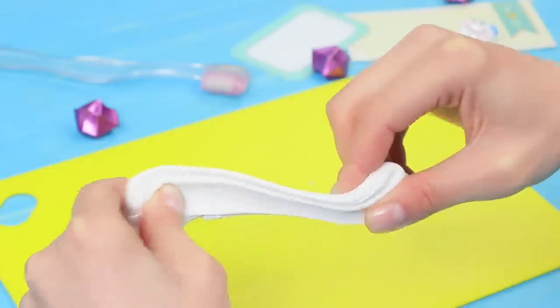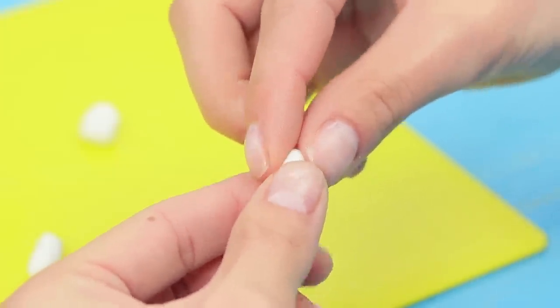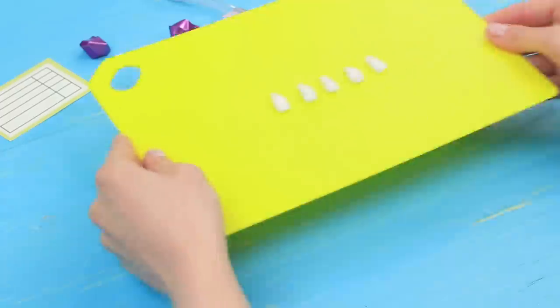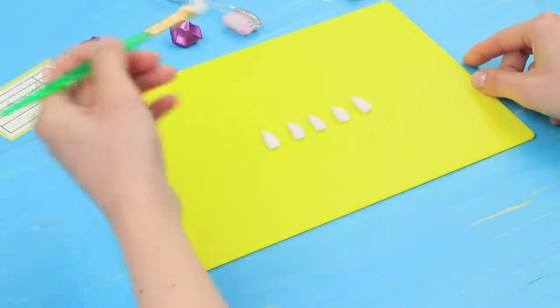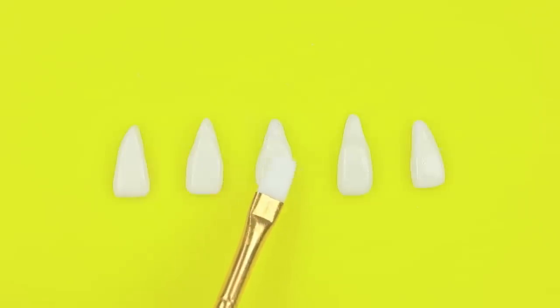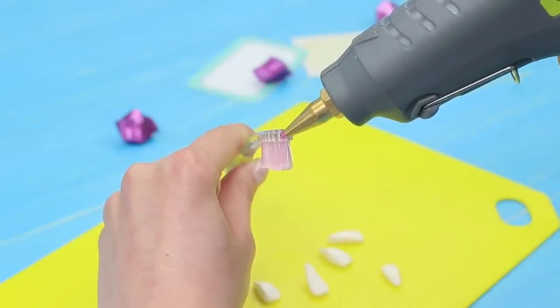Make teeth out of white polymer clay. Bake them according to the package instructions. Color the teeth with ivory acrylic paint when they cool. Coat them with polish. Attach the teeth to the back of a toothbrush.